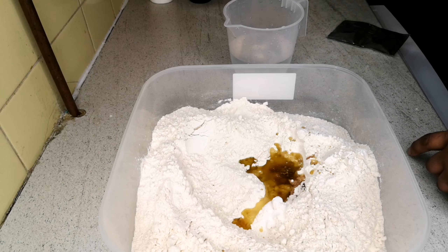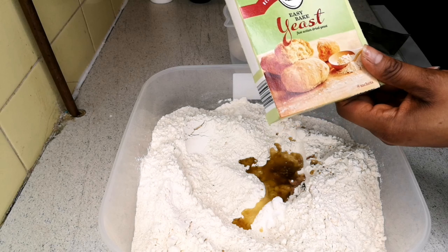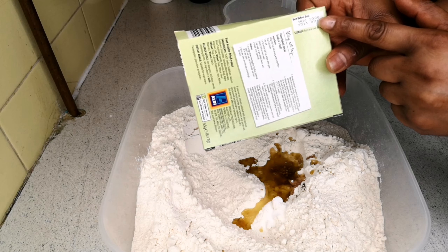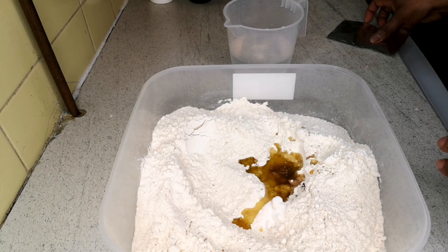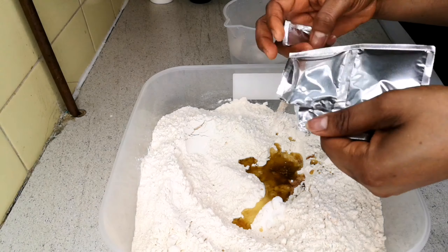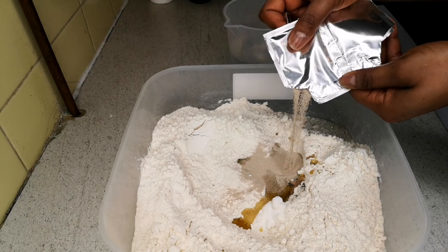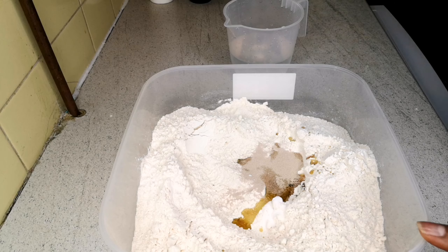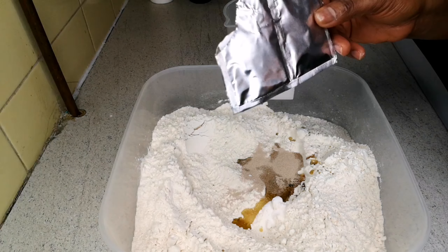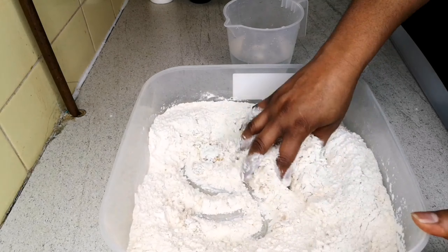Next I'm adding yeast — I'm using instant yeast, the fast-rise kind. You don't need to prove your yeast if it's in date, like this one dated 2022. I'm going to use one and a half packets. If you're using plain flour, you need to use three packets of yeast. But today I'm using self-rising flour so I don't need too much yeast, so I'll mix that in.